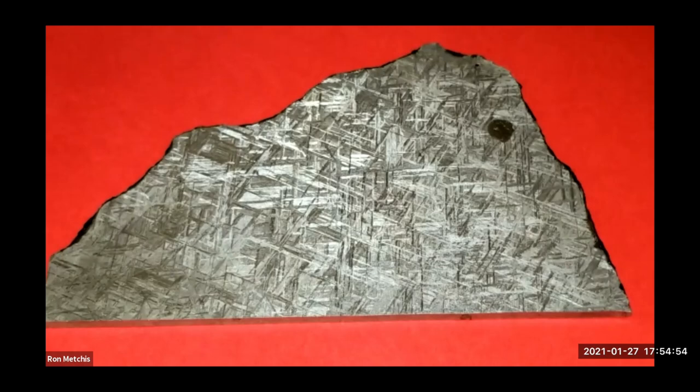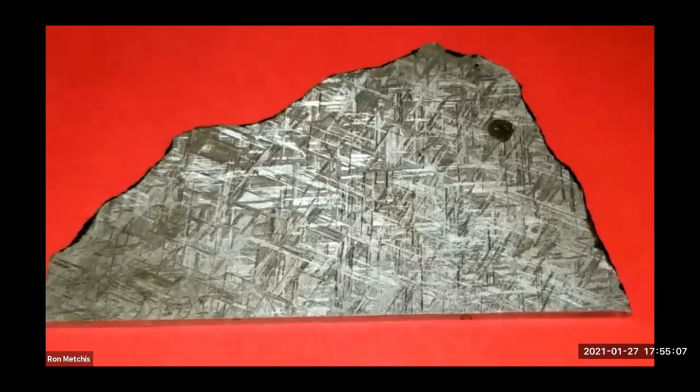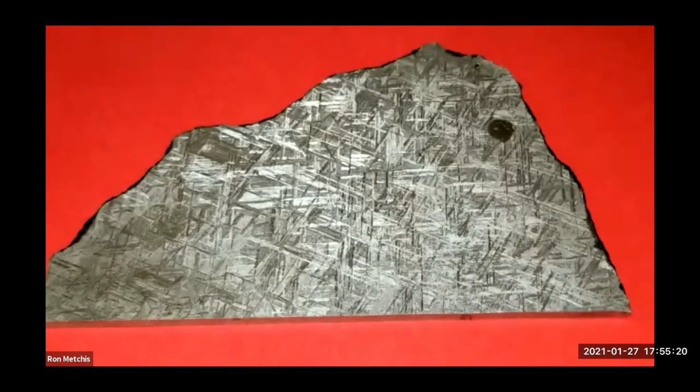He doesn't provide any COAs — that's the only gripe I've got. So I went ahead and designed my own specimen card and wrote everything up. I'm calling this the Ron Metchus Collection. I've got 107 pieces now — not huge, but for me it's a significant investment. That's a lot of space debris — nothing to sneeze at.